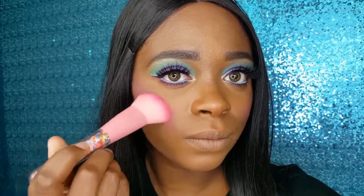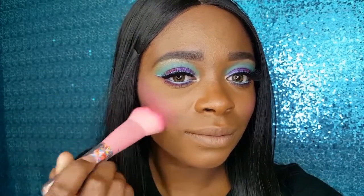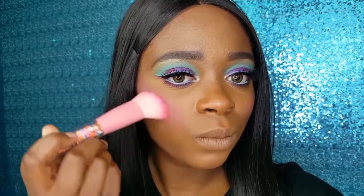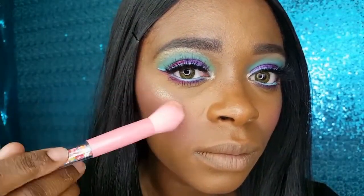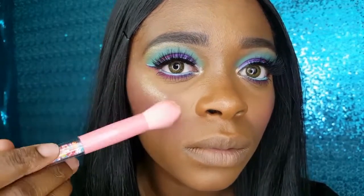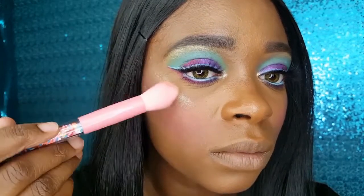Sweet and Chic is a really pretty pink blush. At first I wasn't getting any color payoff, so I scraped off the first layer and it became a lot more pigmented. With the Pointed Face Brush, I am applying Glazed onto my cheekbone — it is a really pretty warm gold highlighter, very glittery. I really like it.